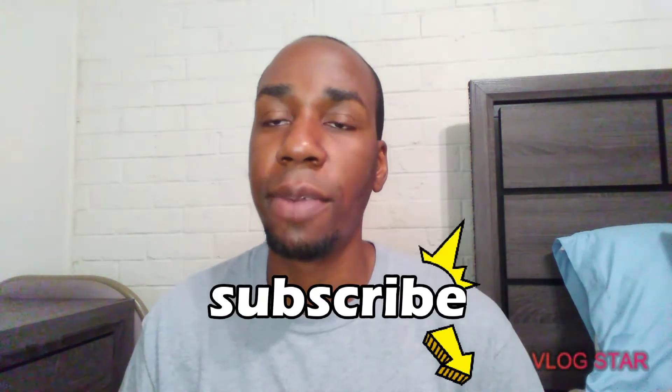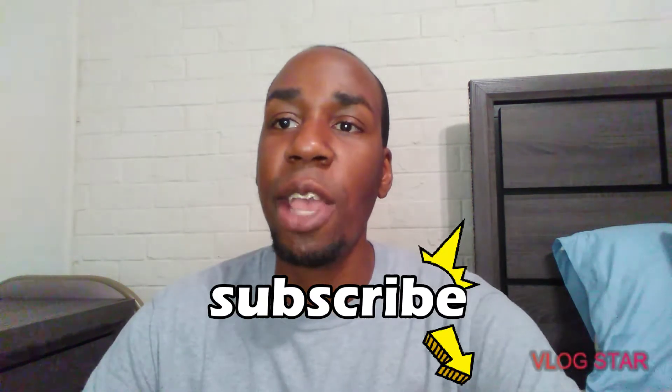Hey everybody, welcome back to my channel. Today we're gonna do a review on Hershey Wops. So this is what they look like — your boy has to get the new stuff, you know. Gotta hit the thing, so let's go in and see what the Hershey Wop tastes like.